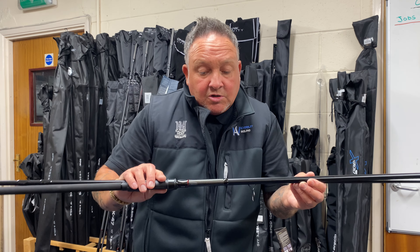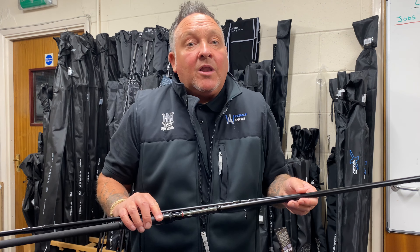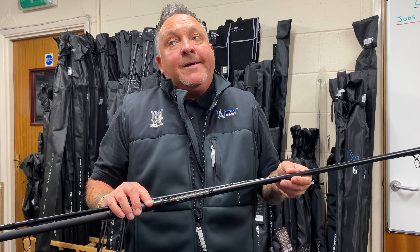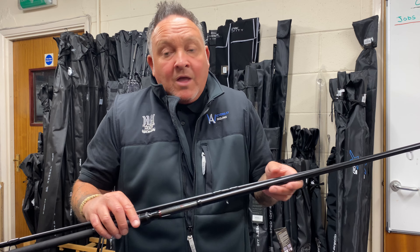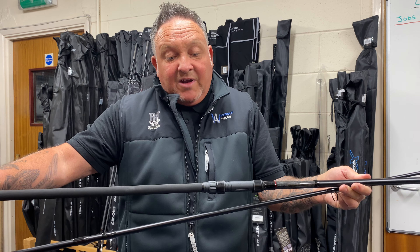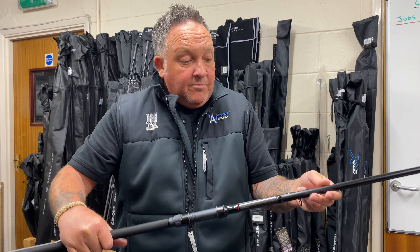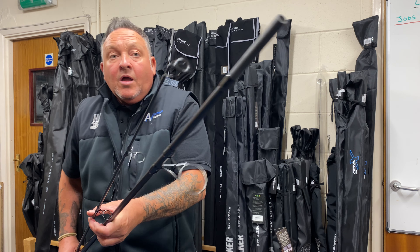These ones are actually just a little bit lower in price than your SK 47 — these are about £69.99 Brad. And these are all your shrink handle, minima guides, 50mm butt rings. I think we do these in three and a quarter to three and a half test curve.